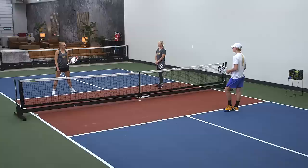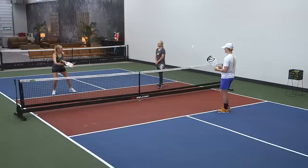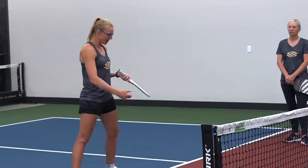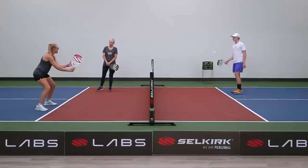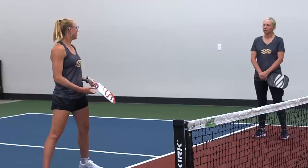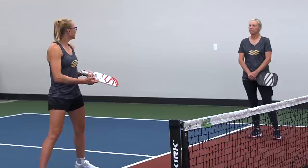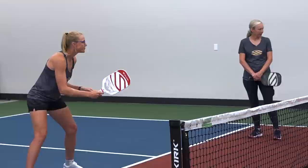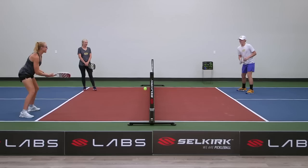Porter, you'll be focusing on consistency with your dinking — you're not necessarily trying to beat Kendall, just staying very consistent and controlled at the kitchen line with a good ready position and athletic stance. Kendall, you're working on seeing which balls you can take out of the air. It's okay if you miss a ball you try to get out of the air — that's the point of the drill, to train your brain to recognize which ones you can do successfully. If you have to let it bounce, just dink it back to Porter; if you can get it out of the air, feel free to put the ball anywhere on the court.